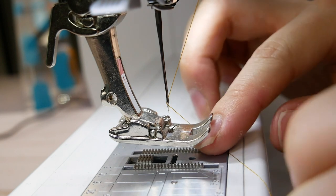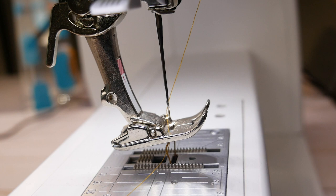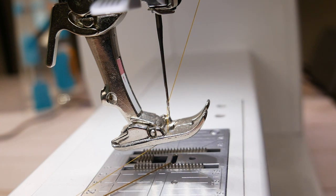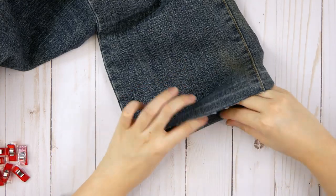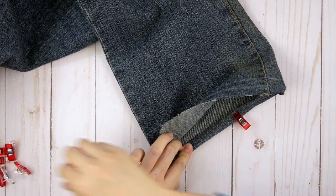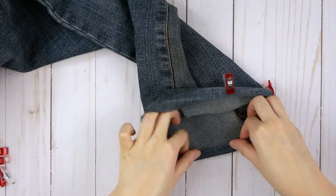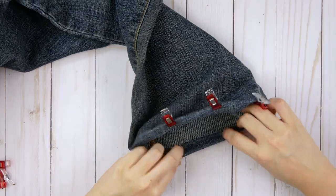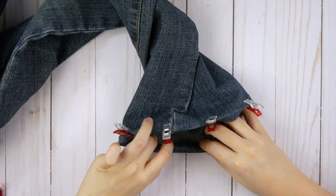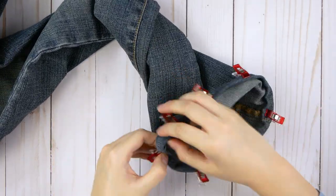We used a regular 80/12 size needle. However, if you find your machine is struggling with the thicker denim fabric, you can also use a denim needle. Once the machine is set up, you can begin sewing. Roll up the hem following the remaining two lines so that the raw edge is tucked away. If you feel confident with keeping it straight, you can begin sewing right away. However, we recommend beginners clip their hems in place to prevent it from moving using sewing clips. We prefer sewing clips instead of pins because thick denim can be difficult to penetrate with pins, and it doesn't cause any puckering.